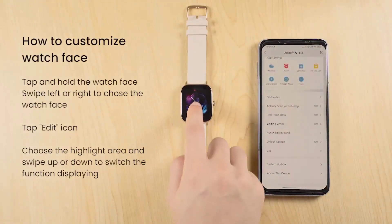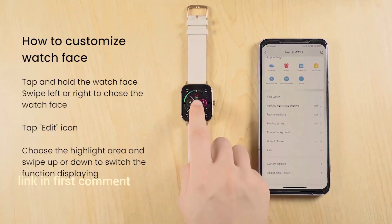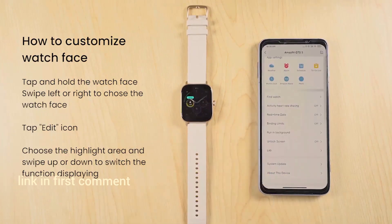Turning on your smartwatch: Press and hold the power button located on the side of the watch. Follow the on-screen instructions to set up your preferred language, date, and time.